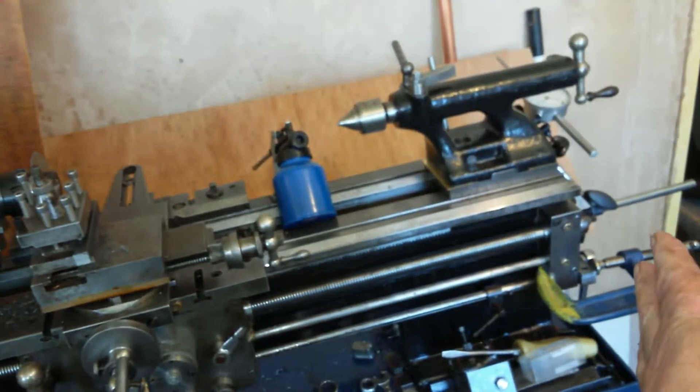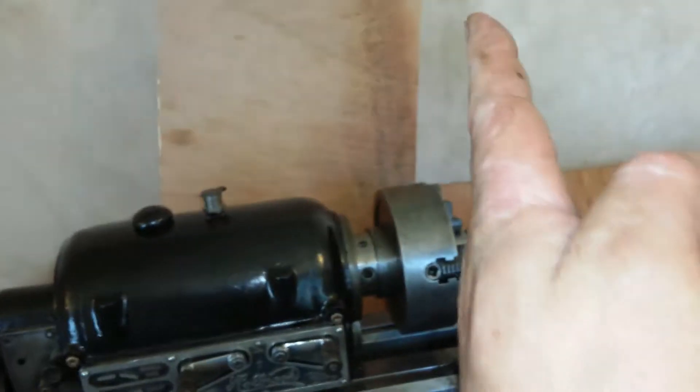It's a successful cut - it cut all the way through. Now all I've got to do is make the cut better.